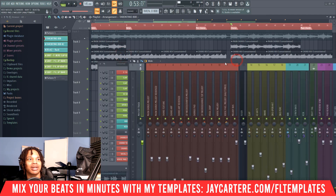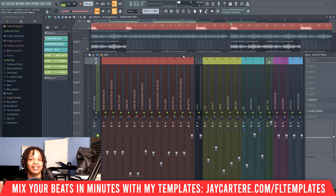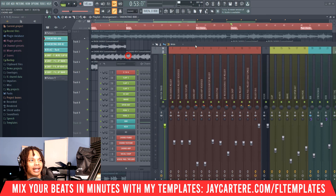That was on purpose so that we could fix it and I could show you how to do that in the later steps in this video. Even when I do have the drums at -9dB, the kick and the 808 is what I'm talking about — that's where we want to hit -9dB and no more, no further than that.